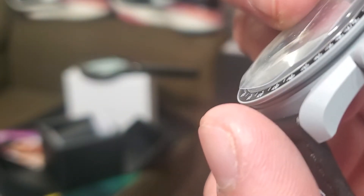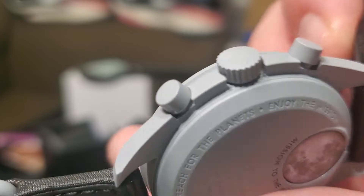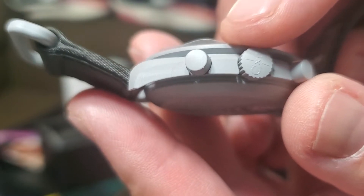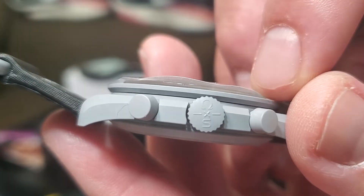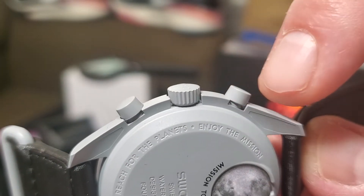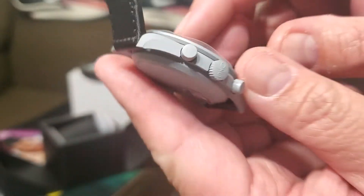Make sure the bezel is solid. The fake ones are similar but the quality is noticeably different. It should feel solid like this. There should also be the Omega and Swatch symbols visible on the case.